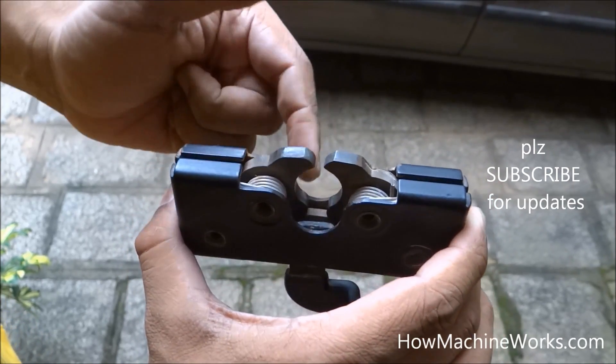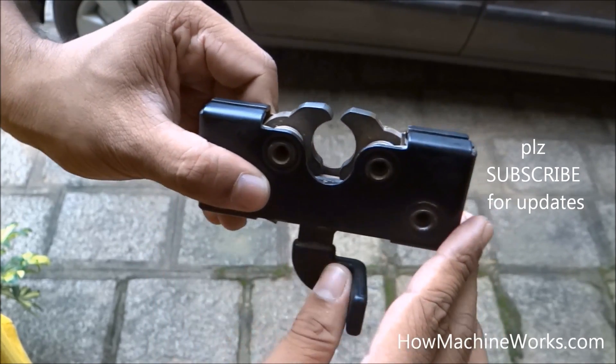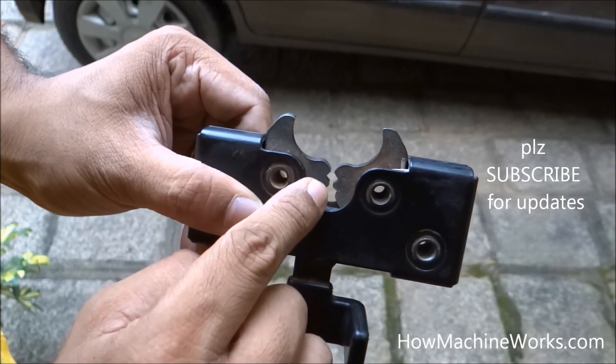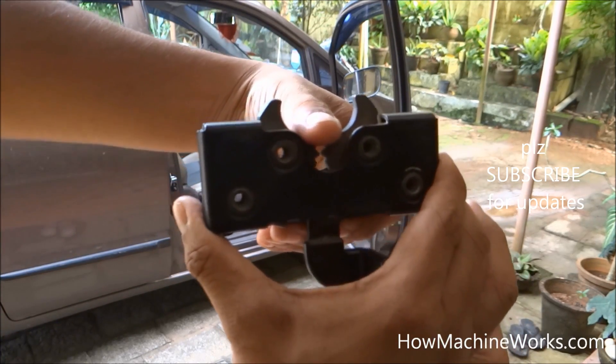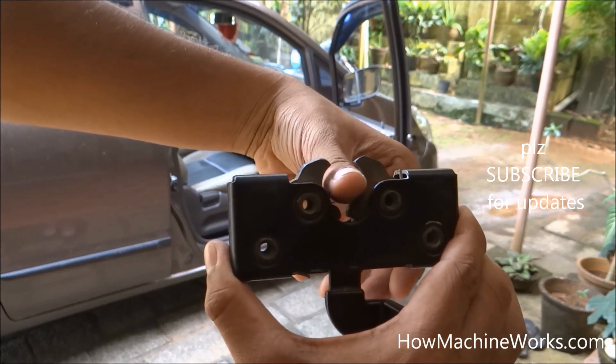That's the metal piece beneath, and when I release the lock button I am pushing that metal piece downwards, which releases the teeth. Those are the teeth over there which release, and the door lock gets released. That's simply how a car door lock works.